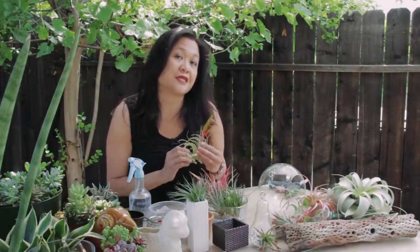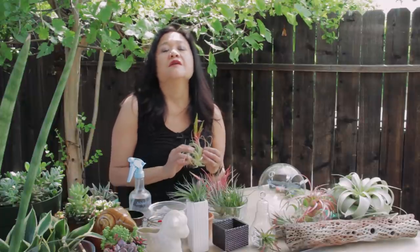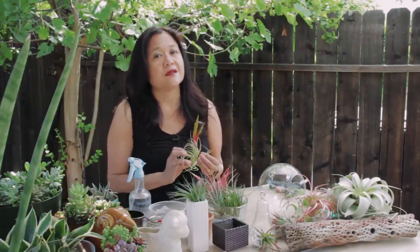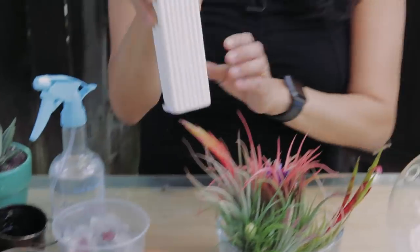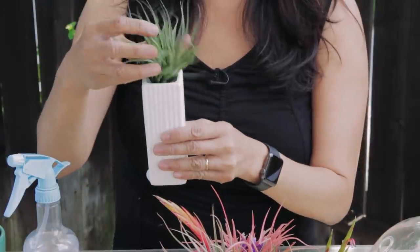The basic three requirements to take care of Tillandsias are filtered sunlight or shade, good air circulation, and water. Today I'm going to show you different ways to display your Tillandsias. The simplest way is to take a vase and place your Tillandsia in the vase the way you want it, put it on a shelf or near a window.